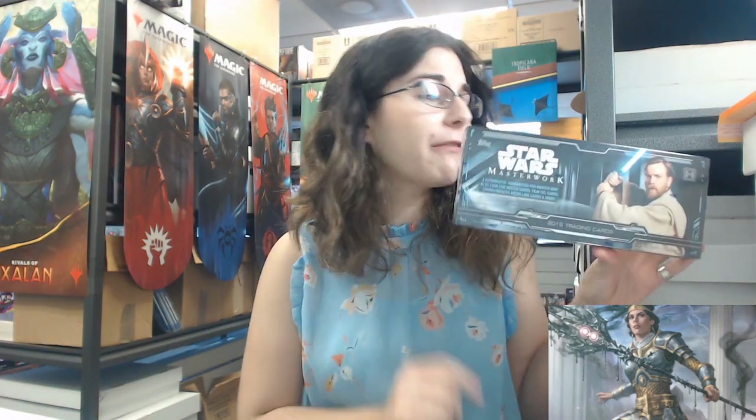Hello everyone, it's Allie from Titan. Welcome back to our channel. Today I'm here with a Masterwork break. This one is a personal break for Boba Fett Me. I love opening up Masterwork - it is one of my favorite Star Wars products every year to open up, because the cards look awesome and there's really great potential for awesome hits.